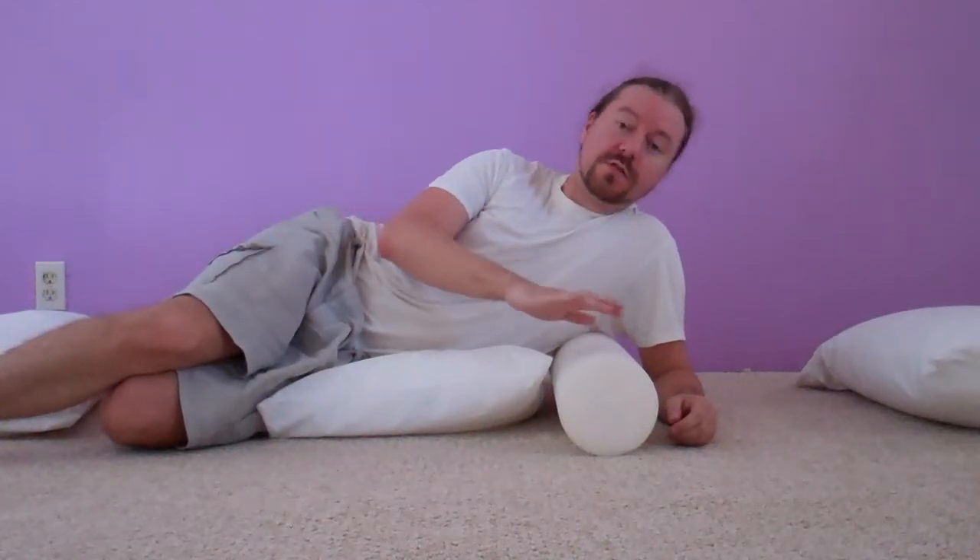Hello, this is Robert again at robertgardnerwellness.com. I wanted to show you some more techniques for using a foam roll to make it comfortable.